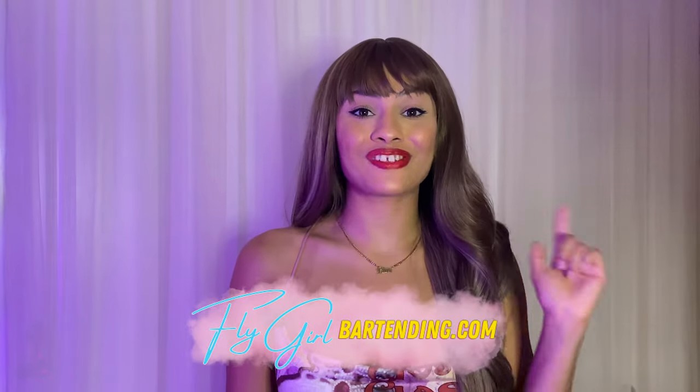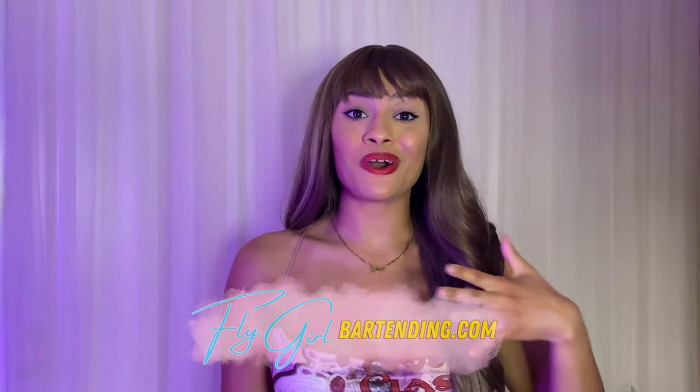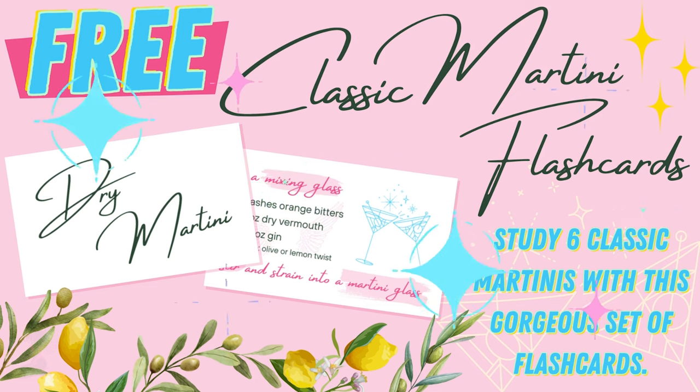If you haven't watched part one, you should definitely do so. This video is strictly about the technique on how to make classic martinis, and the terminology will make way more sense if you watch part one first. Also, on flagrowmartining.com, I have some free flashcard printables you can use to help you study — just print out the pages, cut out the recipes, and paste them on some index cards to study with.